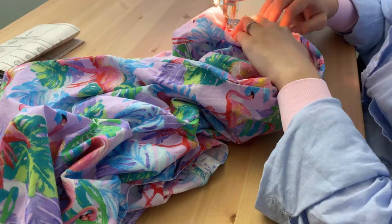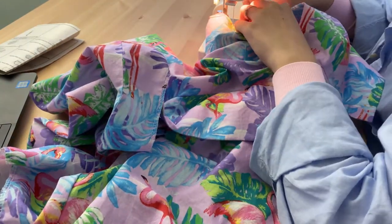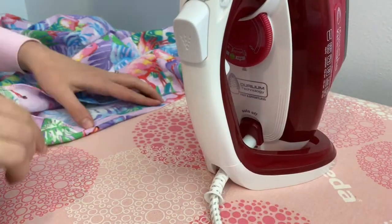I followed the instructions and used a rolled hem for the sleeves. I did this by overlocking the raw edge and turning it over twice. For the shorts I turned up the hem by 1 inch, ironing it in place, so then I could use my blind hem foot with ease.